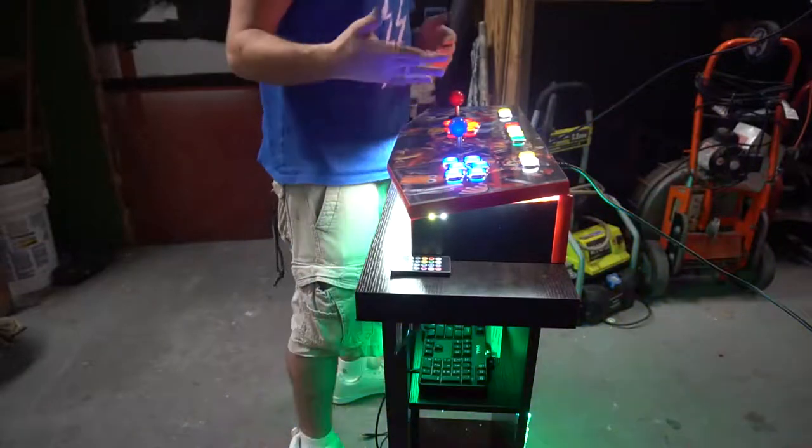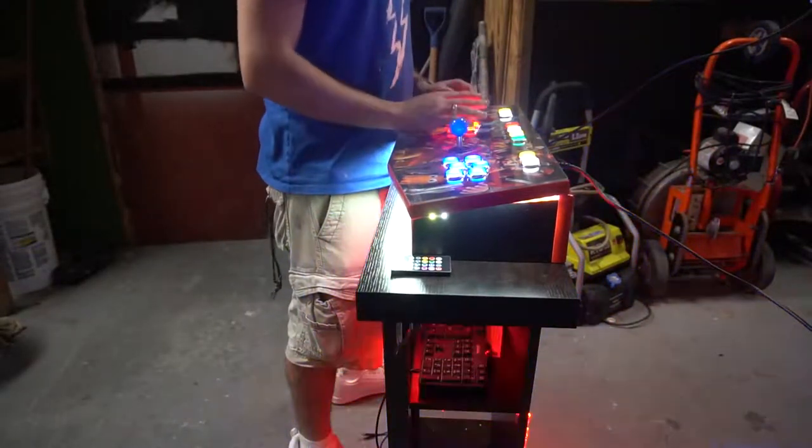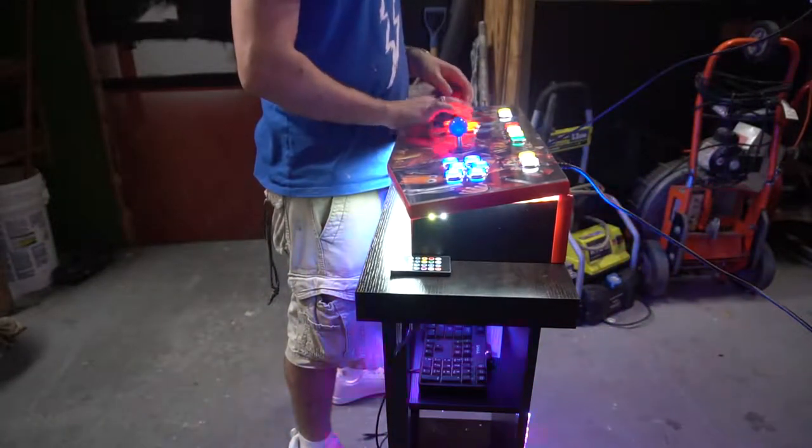You don't see my head but at least you can kind of see the height and how it is when I'm at the control panel. Again, very comfortable.